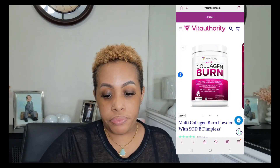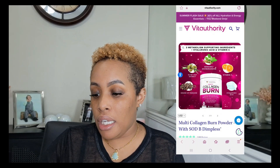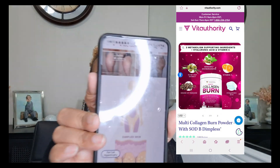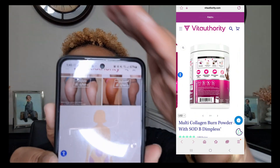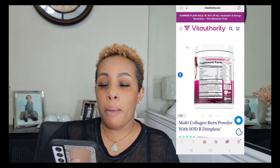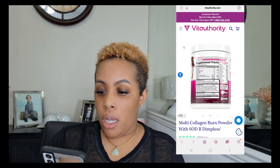Now everybody knows what collagen does for y'all. As I'm looking at this, I'm going to also add it on the screen so y'all can see everything I'm looking at. Collagen is a good thing. I want to show y'all an example — there's a before-and-after — but my ring light is in the way. I'm going to still have it right there so y'all can see it.